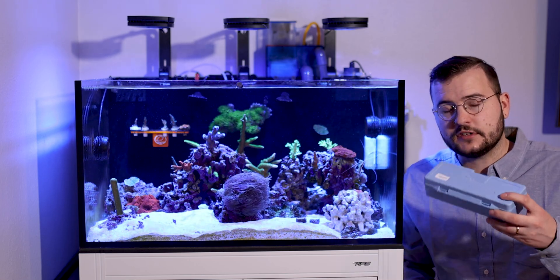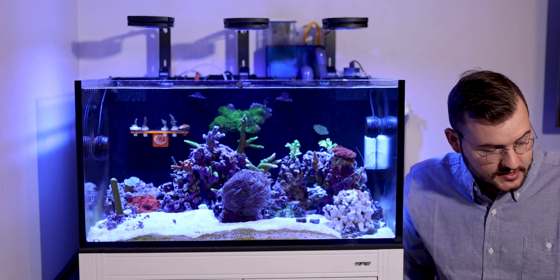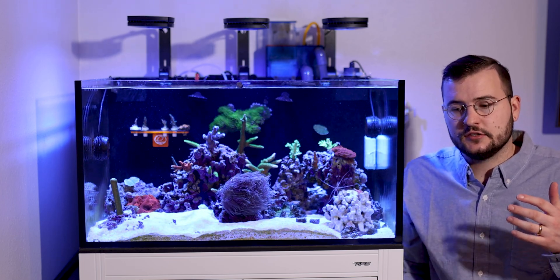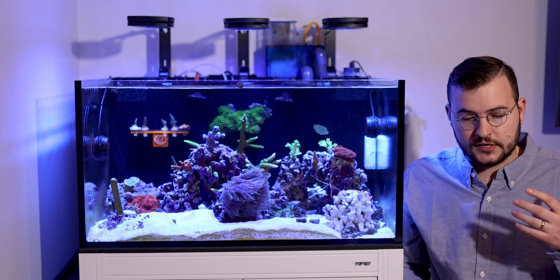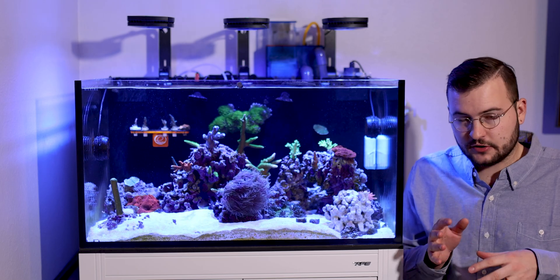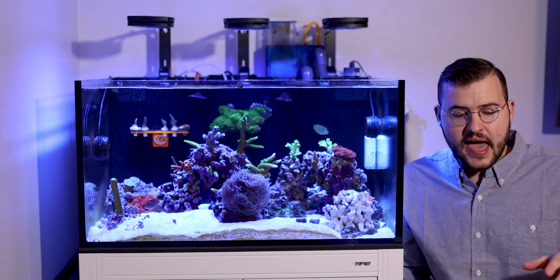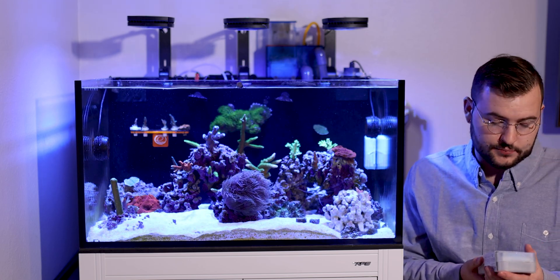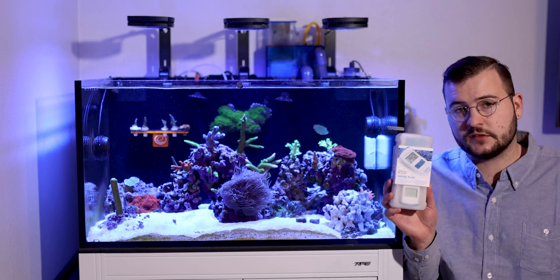I will always have one of these no matter what, but I will say when testing my salinity, sometimes I just don't have time to really test it. I want to be quick about it — I don't want to have to pull drops of water, put the drops on there, figure it all out. So I have one of those, but my personal favorite would be the Hanna Salinity Tester.